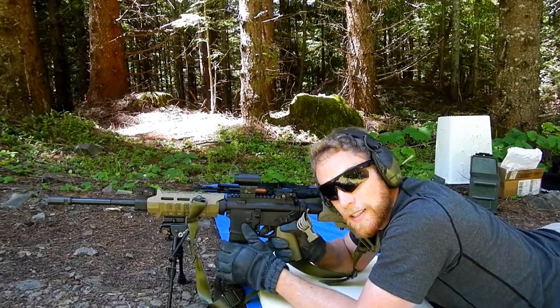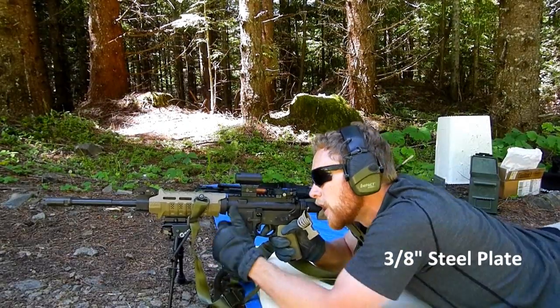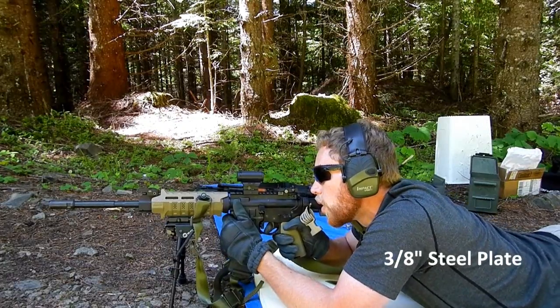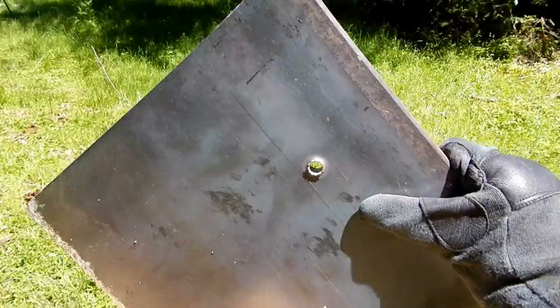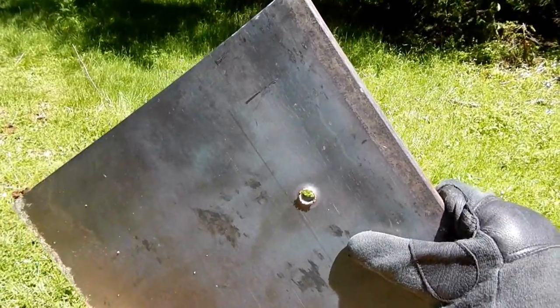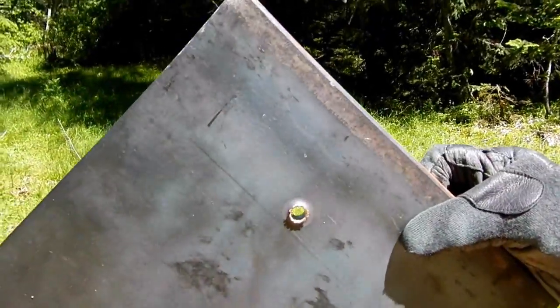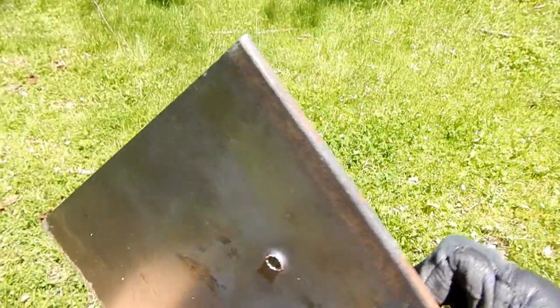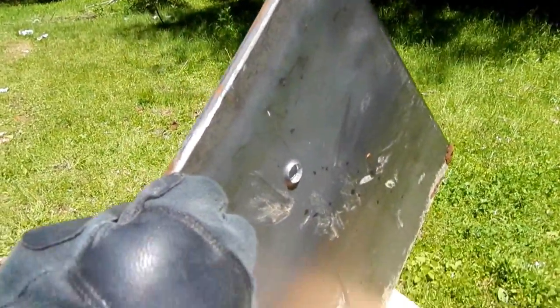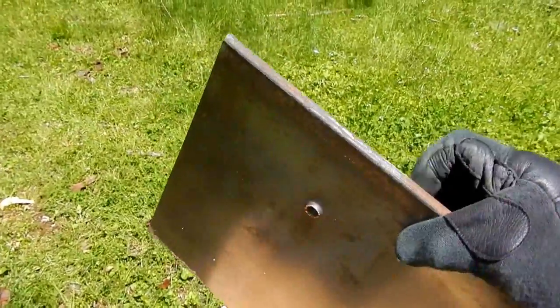First we're going to test the 5.56 against a three-eighths inch steel plate. From that test we can see we had complete and total penetration of that steel plate with the 5.56 — just clean through and through. You can see bits of the jacket still stuck on there. This would be inadequate armor protection, to say the very least.